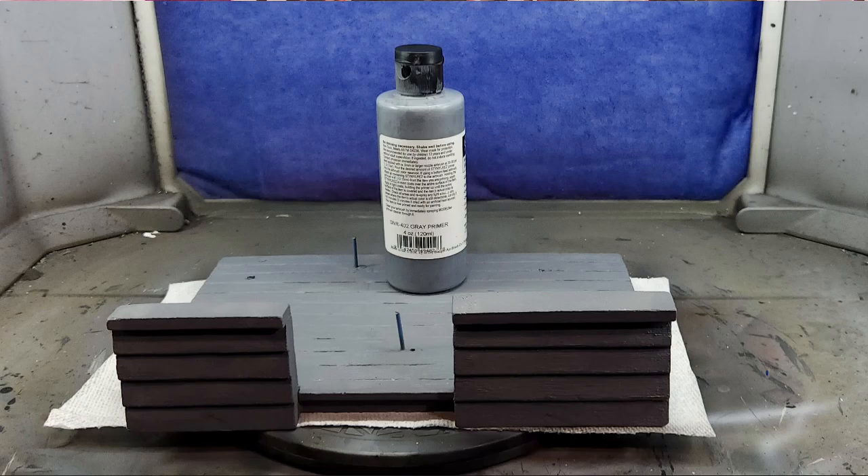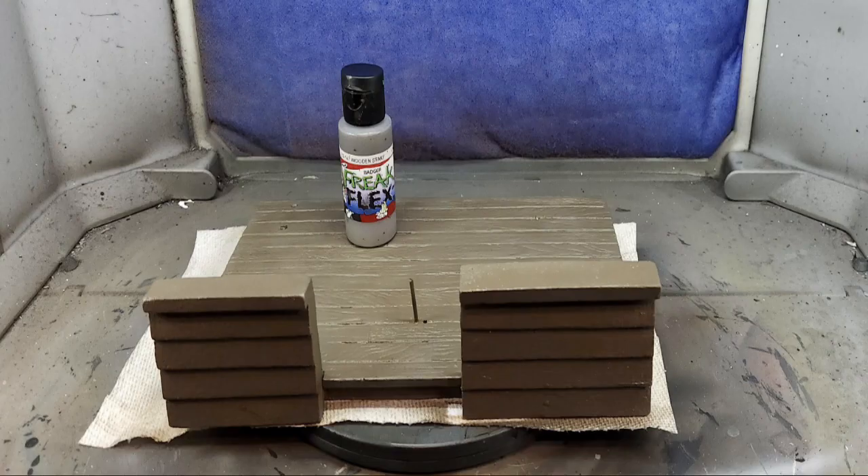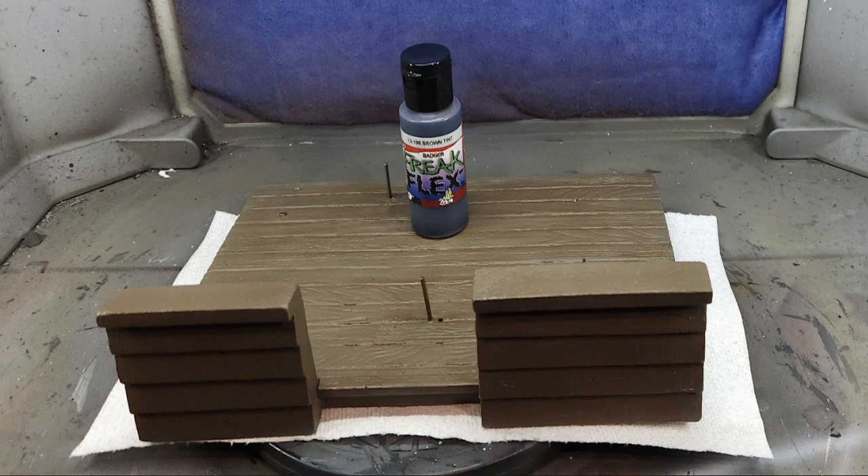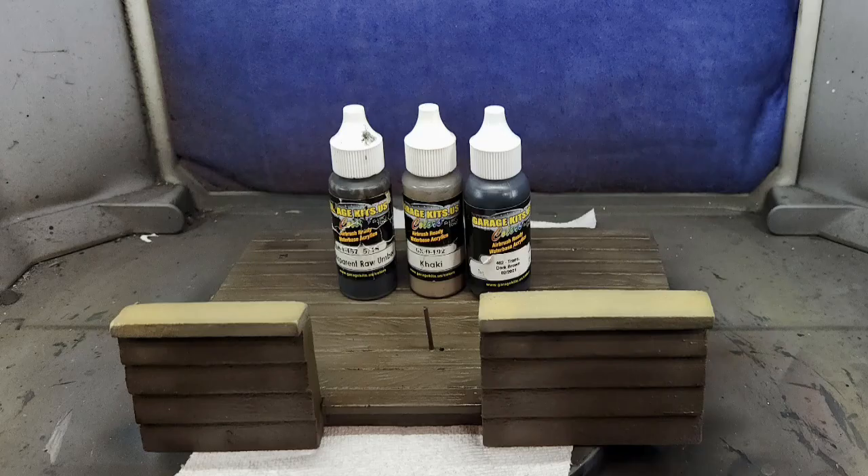I started by priming the complete kit in Rust-Oleum Gray Primer. I decided to start with the base so I could paint it and then put the figure on it as a place to stand while painting. I re-primed the base using Badger Styler Res Gray, then pulled out some Freakflex Wooden Steak Brown and shaded it using Badger Brown Tin. I then shaded using Transparent Rich Brown from Garage US Colors, and hit the top areas of the boat parts using Freakflex Bleach Bone Tan. More highlights were added using Garage US Khaki, and more shading using Garage US Transparent Dark Brown.